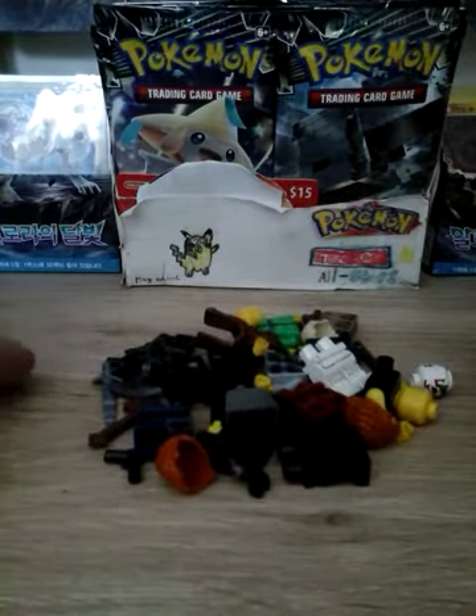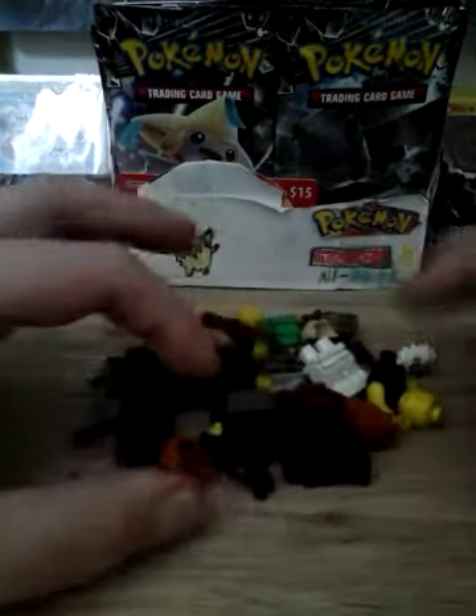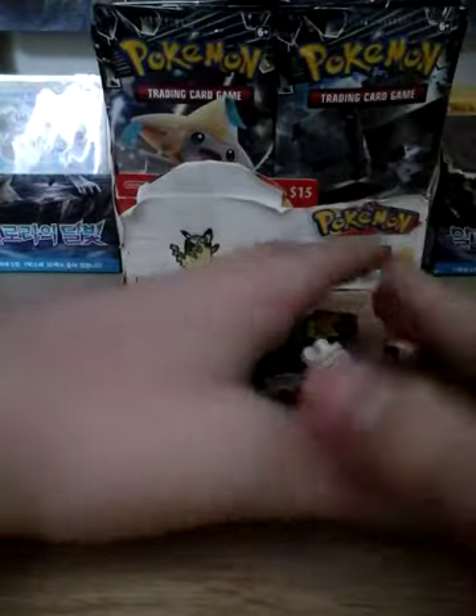Hello everyone, today I have a different kind of video planned. Today we will be making some Lego figures, so let's move all of this off to the side and start off by making our base model figures.